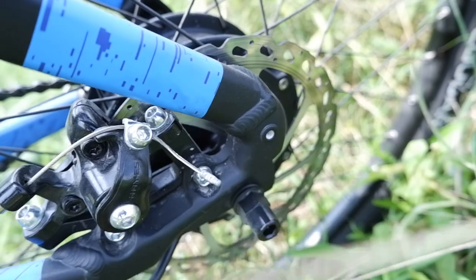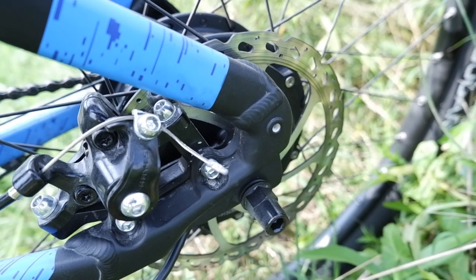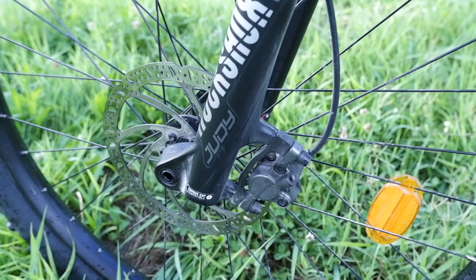The brakes mounted on both bikes are from Tektro, 180mm on both front and rear. The difference is the type of brake: the Rockrider ST500 has mechanical brakes and the ST900 has hydraulic brakes.